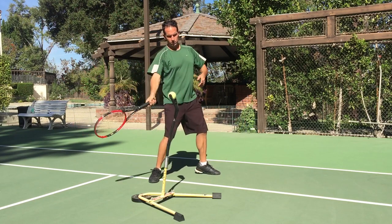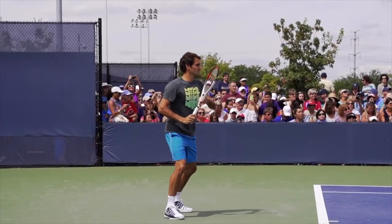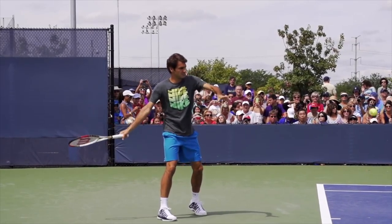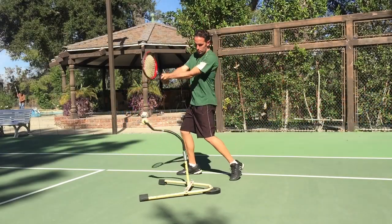I hope you get out there, do some shadow swings, kind of following this figure eight path with your hands, then try and hit a few — I think you're really going to like it. It can help you develop better rhythm, fluidity, power, and all that other good stuff. Thanks so much for watching this video. Do me a favor and let me know in the comments how you can best use this knowledge in your game.